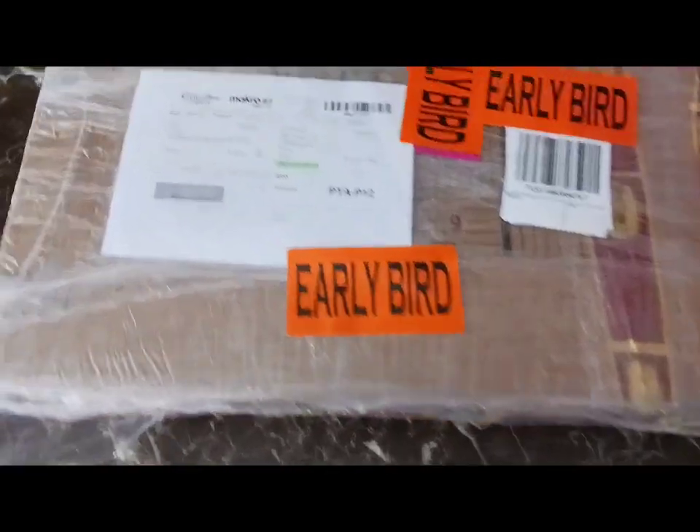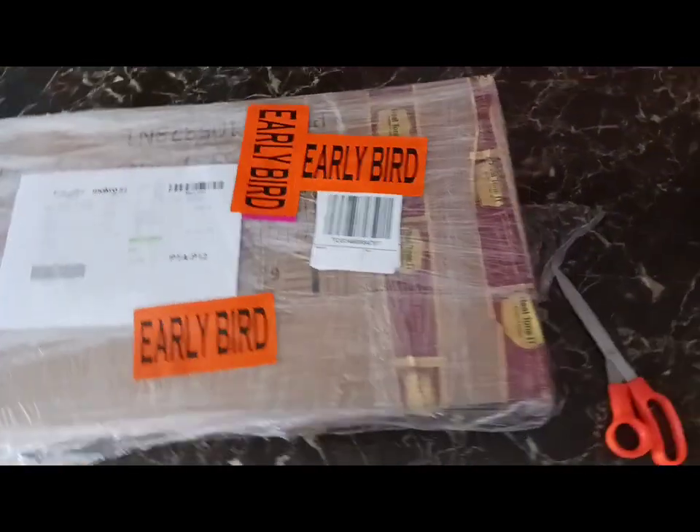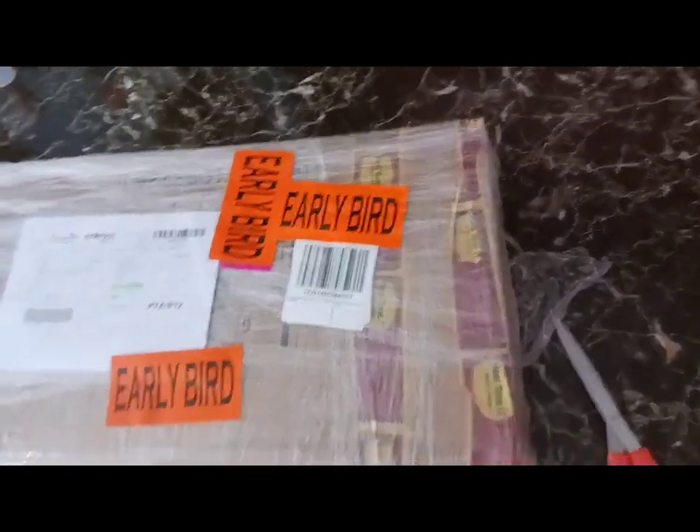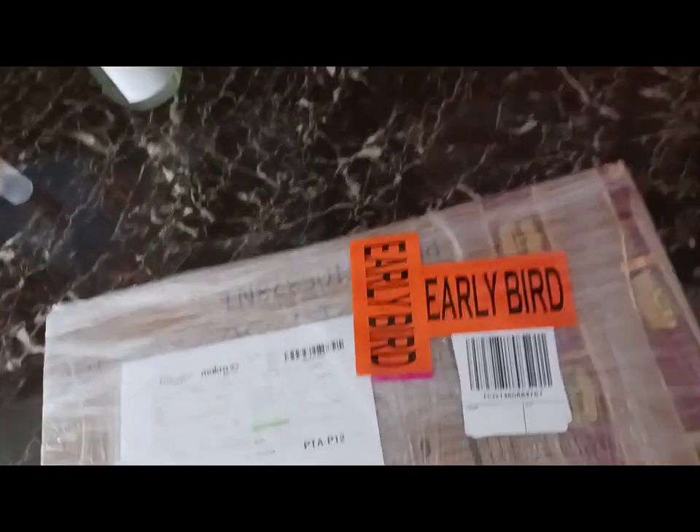Welcome ladies and gentlemen to another unboxing video. Today we're going to be unboxing another laptop. We just received it today.